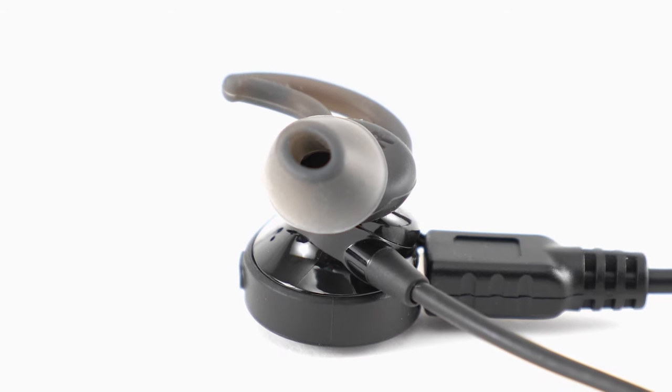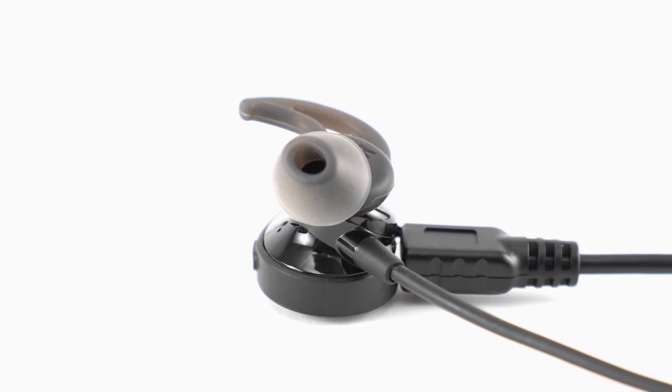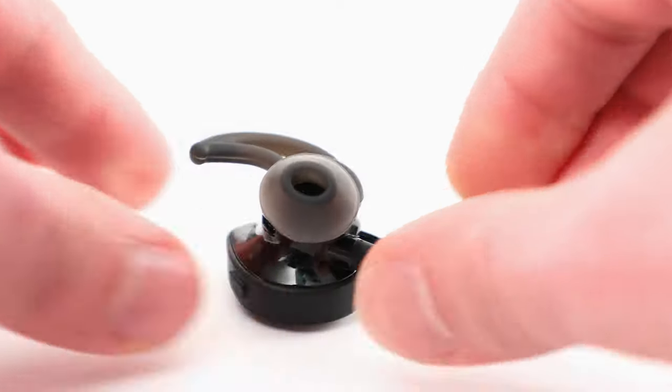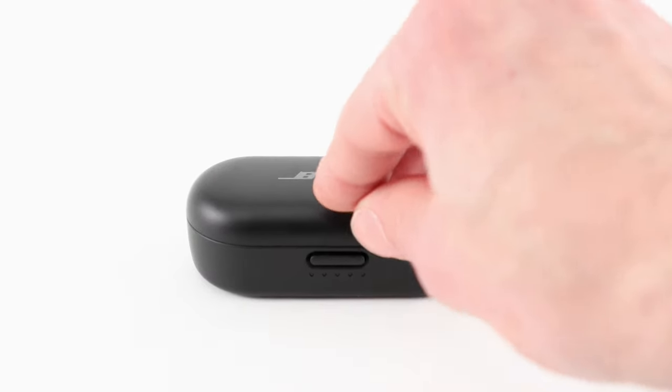If your headphones still aren't charging, follow this process to properly reboot them. First, disconnect your headphones from the charger and be sure they're powered off. If your headphones have a charging case, place them inside and close the lid. Now wait for 30 seconds.